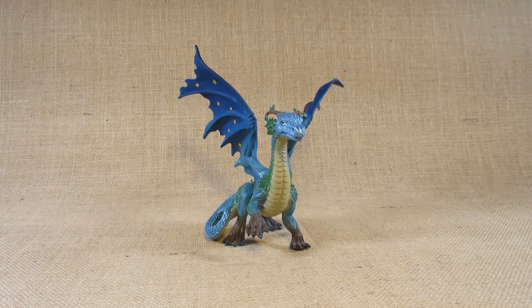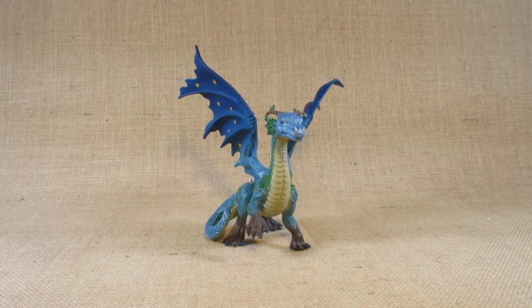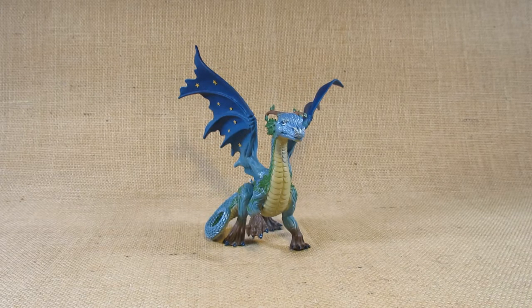Hello everyone, this is Hammertron here with a new review video for you. This time I am reviewing the Safari Limited Earth Dragon. This is set number 100067. It was first molded in 2019 and I bought this in late 2021 in a store.